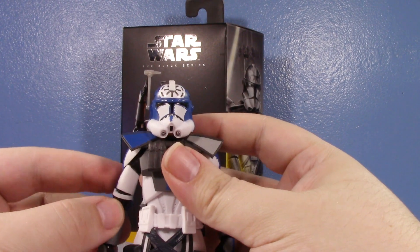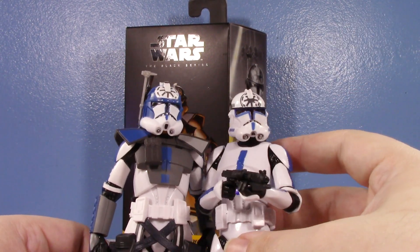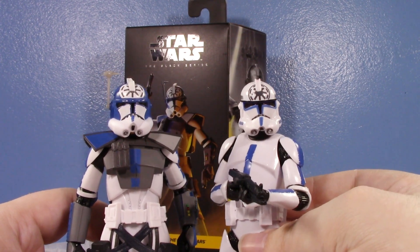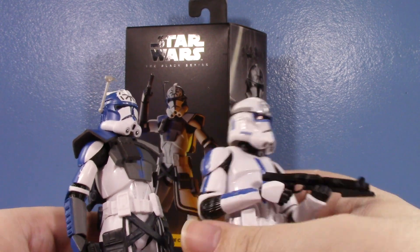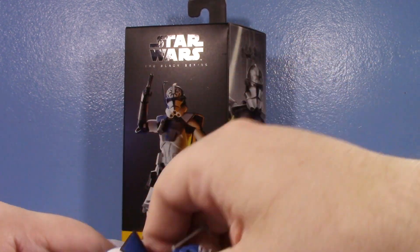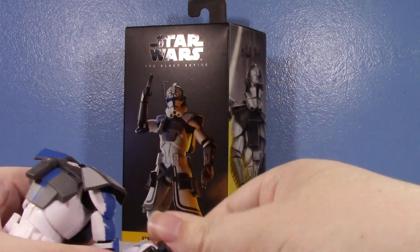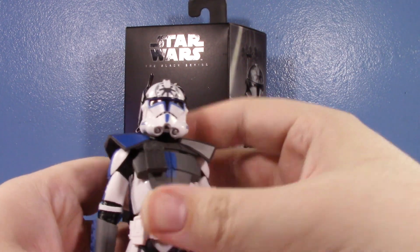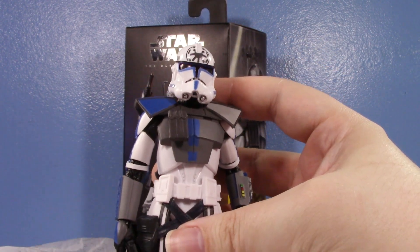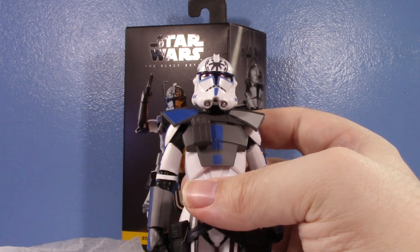Speaking of that, we actually have an AliExpress bootleg of Jesse — this is pre-ARC Trooper Jesse in his Umbara outfit. Unfortunately you can't do a head swap because this helmet is different from his ARC Trooper helmet — he added a lot more blue to the back in his ARC Trooper outfit. But I want to see how it would look if he had a proper helmet. Hasbro could have done this — they absolutely could have — even considering the fact that this is a Walmart exclusive with a price upcharge.